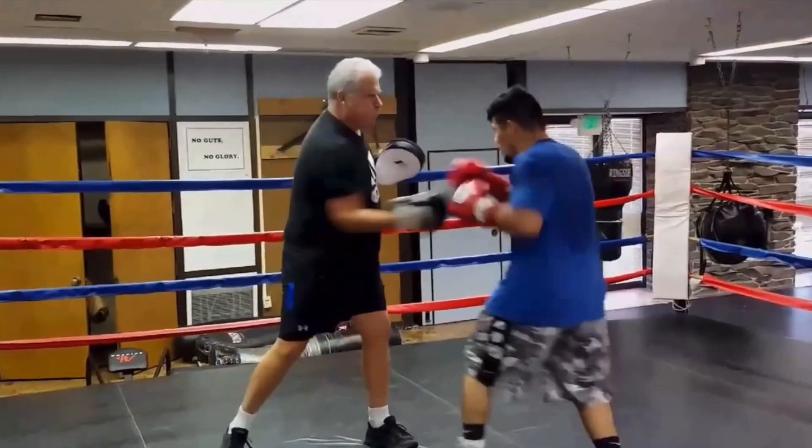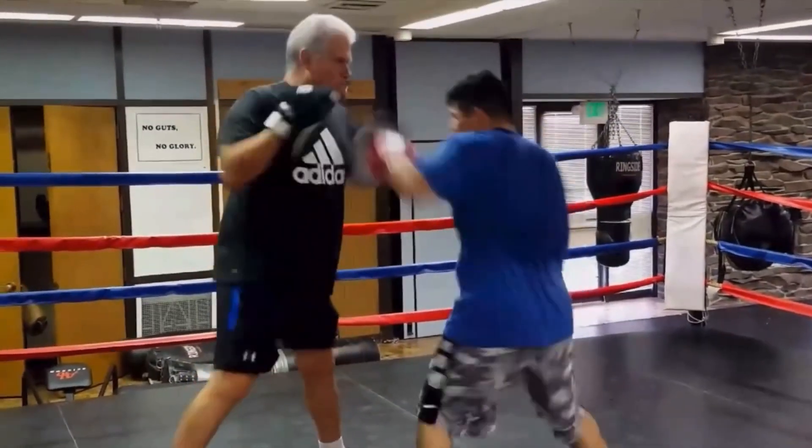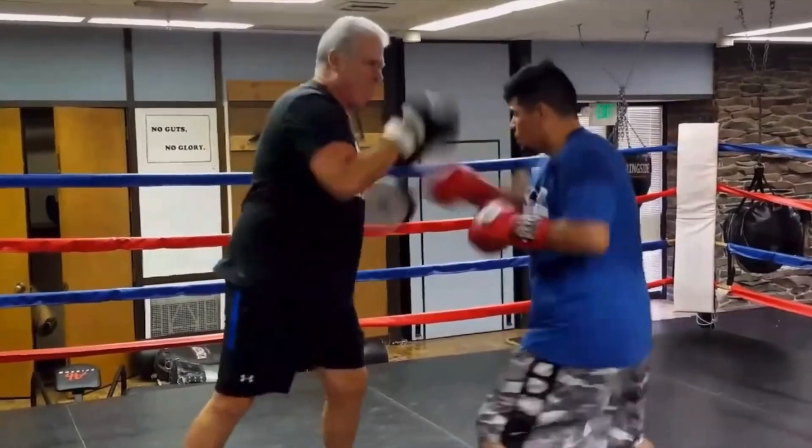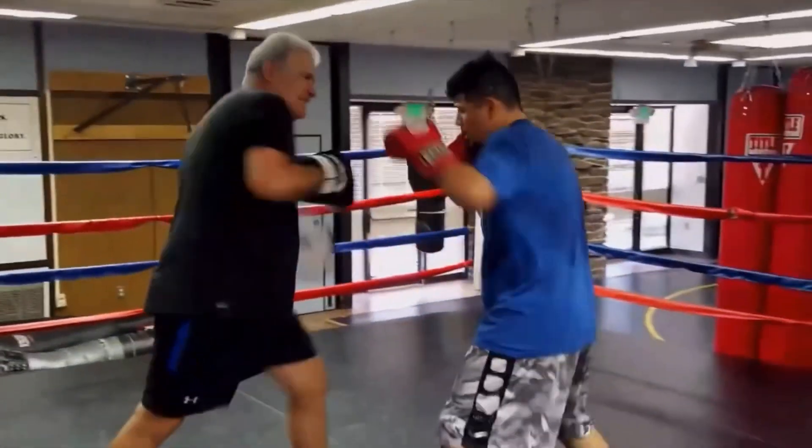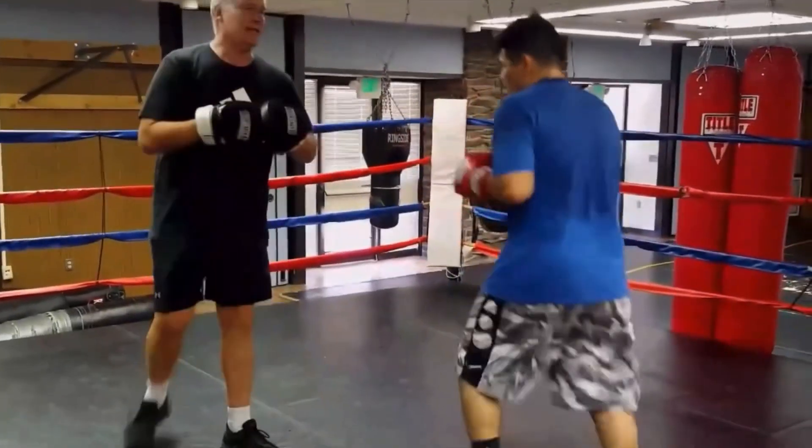Defending against the uppercut. I'm going to show you the way I taught my fighters back in the day. Doesn't mean it's right — other coaches can teach different ways to defend the uppercut, but this is what I like.